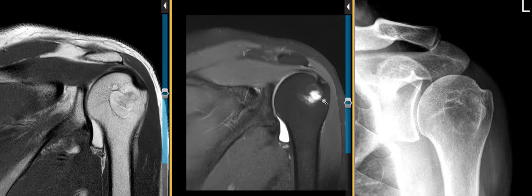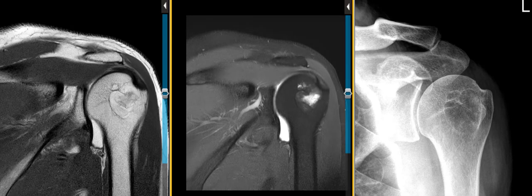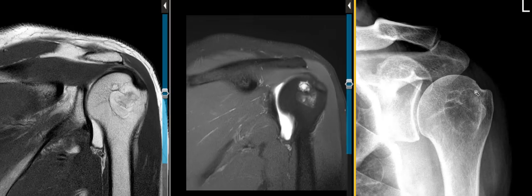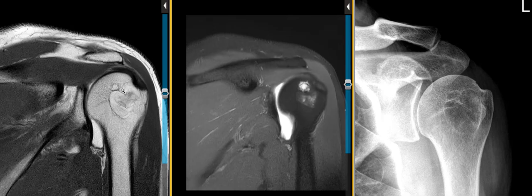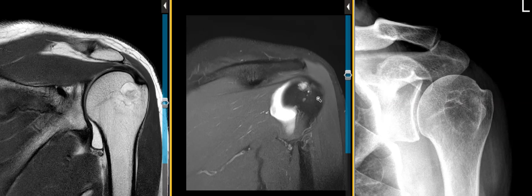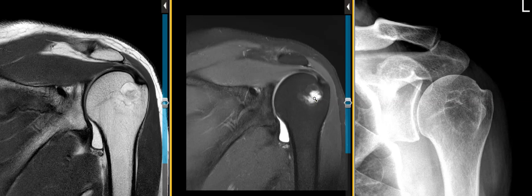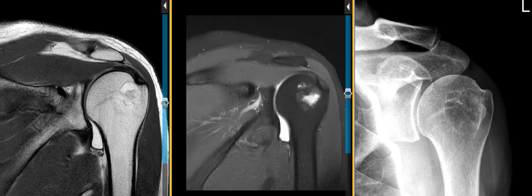So this looks like a benign bone lesion — again, an intraosseous lipoma — that's well seen on the x-ray and MRI here. We can confirm the diagnosis. Just on x-ray alone we might think this could be a benign bone cyst or some other lesion, but here we can see that it does have fatty marrow around the periphery and it does have this hyperintense signal centrally, which is classic for granulation tissue or cystic change associated with an intraosseous lipoma.